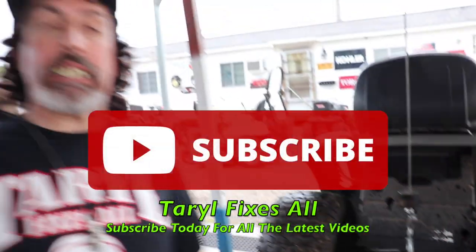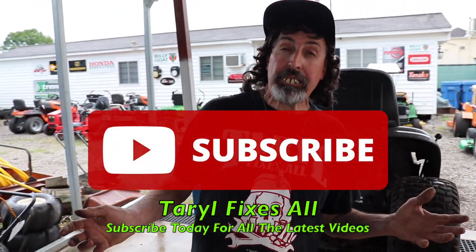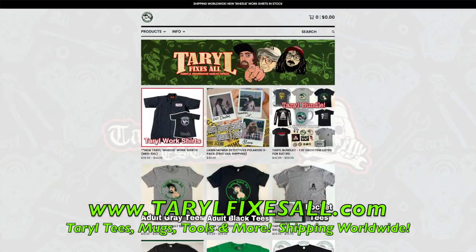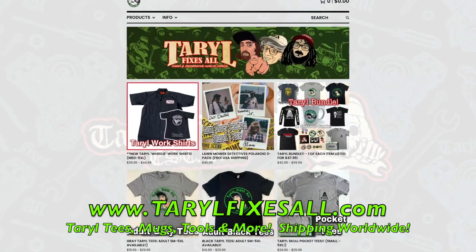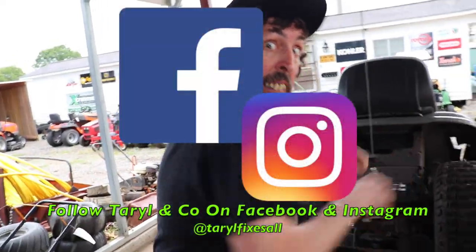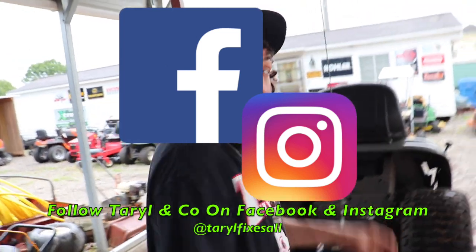Subscribe to this YouTube channel, Terrell Fixes All — I'm Terrell. Go to our web store, we've got all kinds of merchandise you can buy to support the channel. Follow me on Facebook and Instagram.